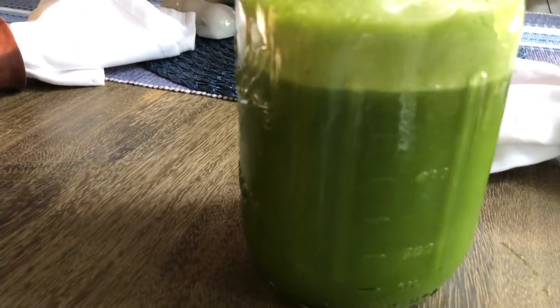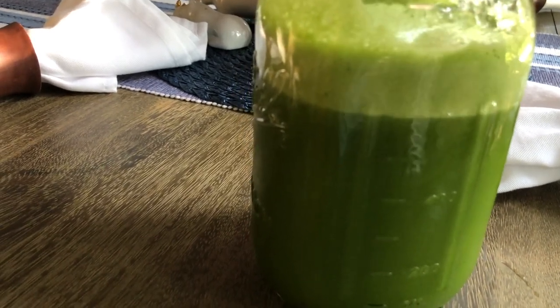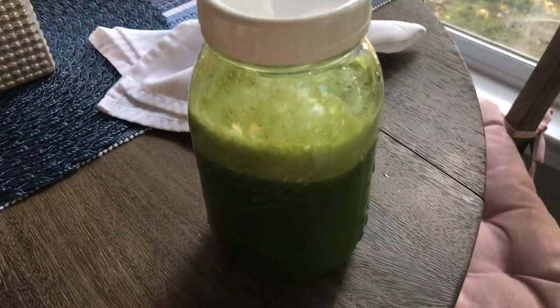This is going to be for the first meal of the day for me, which will be later on today — I eat whenever I get hungry. So if you want a simple green juice, a cheap green juice, this is the one for you. And if you like this video, please give it a thumbs up, share it with a friend, and don't forget to subscribe. Until next time y'all, take care. Thank you very much.